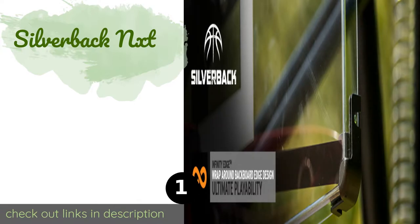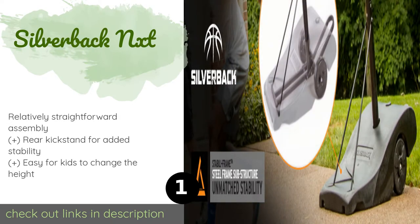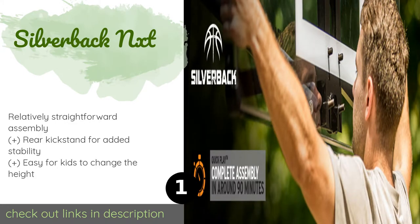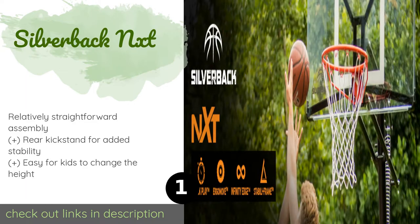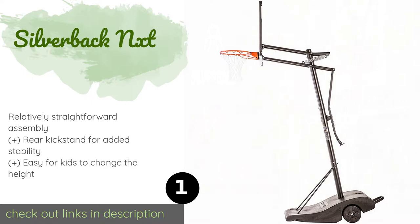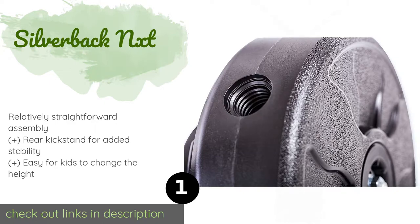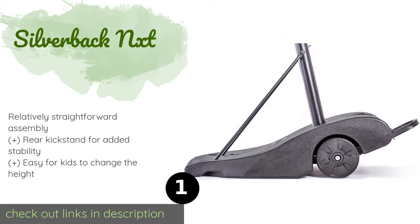The number one is the Silverback NXT. The strong support pole connects to a steel frame within the base, providing good rigidity. You can choose from two backboard sizes, and if you need to move it at any time, it rolls smoothly like a wheelbarrow. The price is around $523.